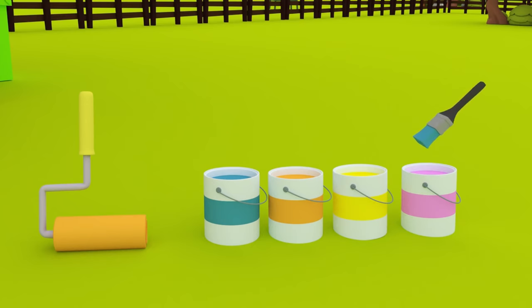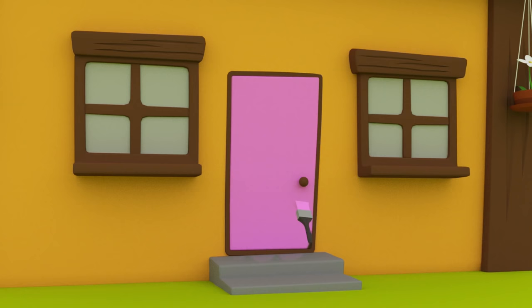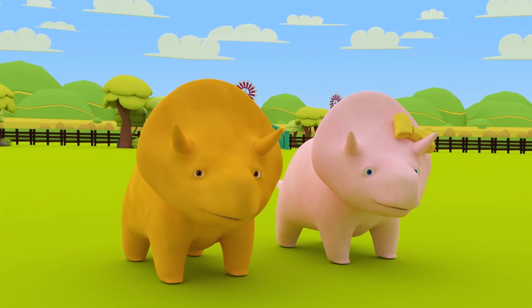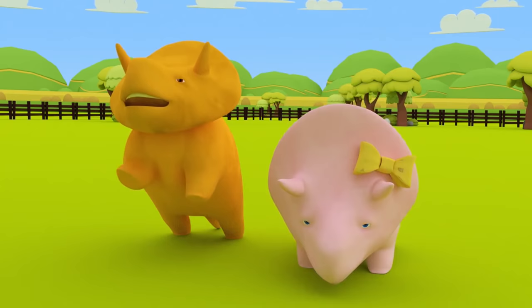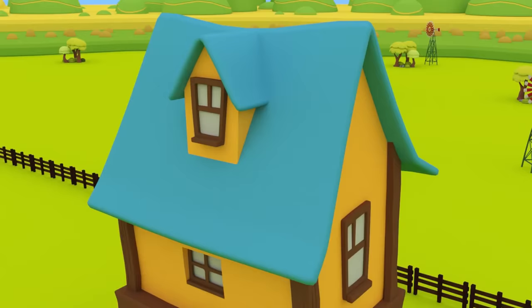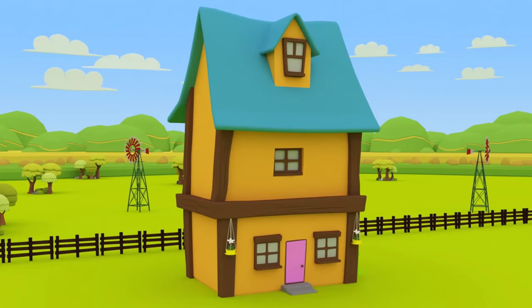Now, how about we paint the front door? So you'd like to paint the door pink to match yourself, Dinah? Okay, let's go for it! Look at that! You now have a pink door, Dinah! Okay, Dino, you get the last turn! What color would you like to use? So you'd like something the same color as you, Dino? That's right! Dino painted the hanging flower baskets yellow. We used orange for the walls, blue for the roof, pink for the door, and yellow for the hanging flower baskets.